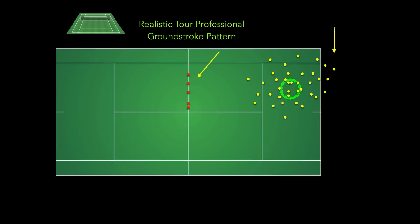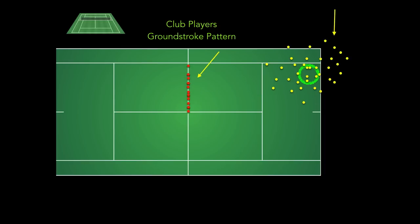That's the realistic pattern of the touring pros. What we don't see on TV are all the balls that go out — the red ones going into the net and the ones in the alley or outside the baseline. On TV they'll say you had nine unforced errors in the first set, but they're not showing where the balls are actually landing. Based on that target area, this is a fairly realistic pattern of the top five players.